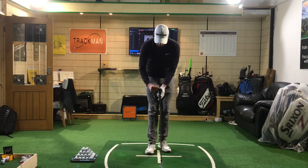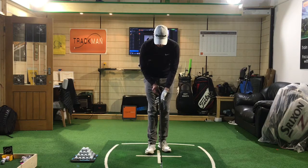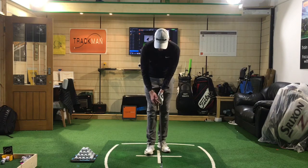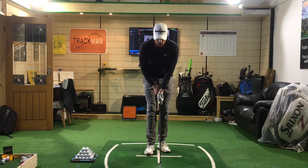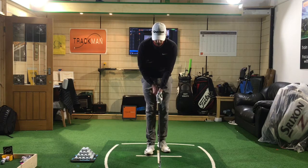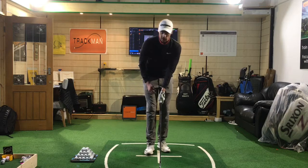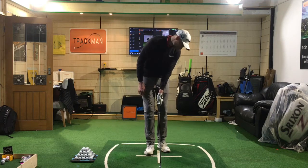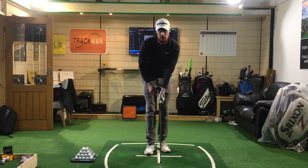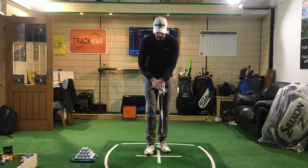I want to grip it in the base of the fingers — see how the club kind of sits in the base of the fingers there, and then the heel pad, which is the back of the hand, is actually sitting on top of the grip. On my grips there's a little notch on top of the golf pad — so it's in the fingers, base of the fingers, and then the heel pad is on top. The thumb kind of sits just on this side of the grip, with hand and thumb still touching for a nice little bit of connection. Looking down at my left hand I can see two knuckles — without turning your head, which is really important.